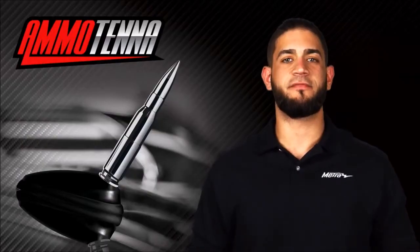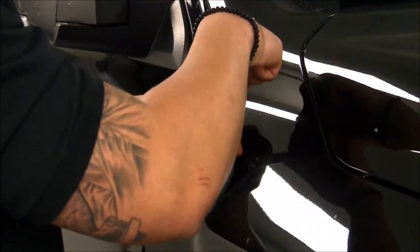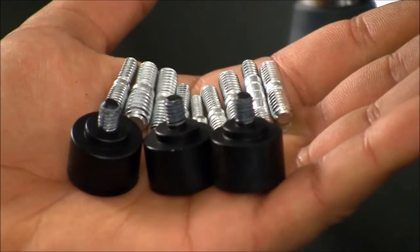These antennas are designed for AM and FM radio bands and fit multiple vehicles with removable masts. Along with the antenna itself, we include multiple adapters, including the new Jeep 5/16-inch thread.